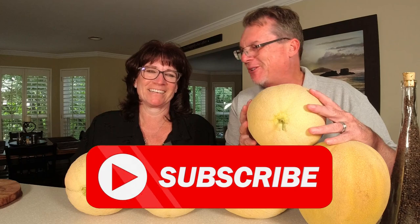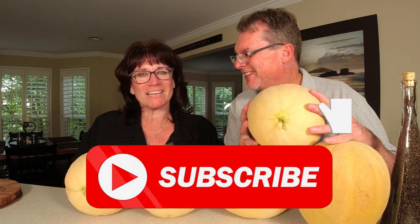Let's get right into this video. Make sure you like, subscribe, and click that notification bell.